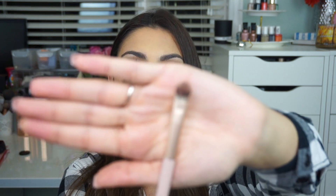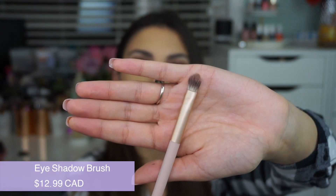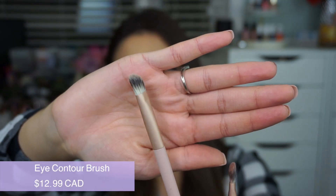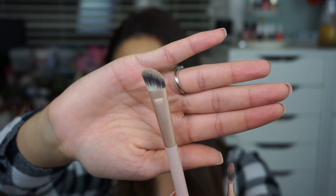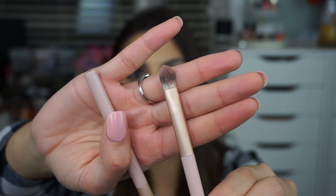Next up for eyes are actually some tools. We've got two brushes in the kit: one is an eyeshadow brush and the other is an eye contour brush. We have a flat top brush that's really great for shadows you want all over the lid, and then an angled brush which is great for working in the crease, the outer V, and blending things out. I didn't really care for the angled brush, but the flat one I really liked for pressing on powders onto the lid of the eye.